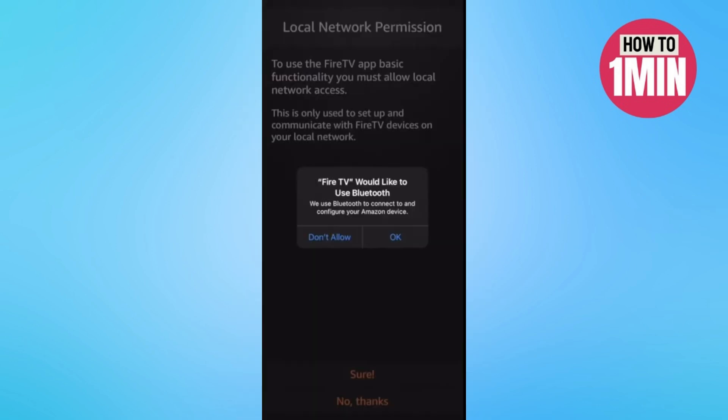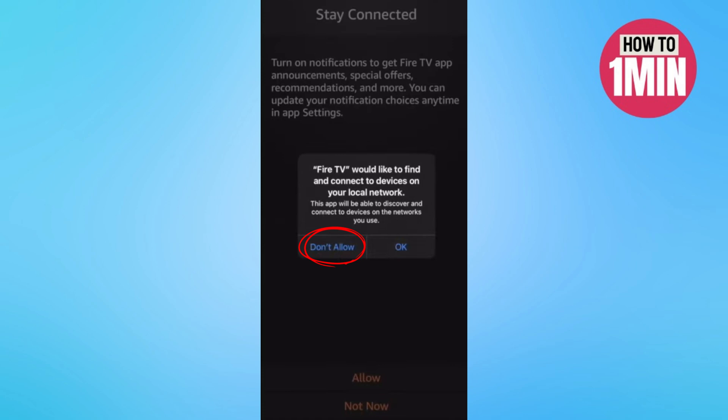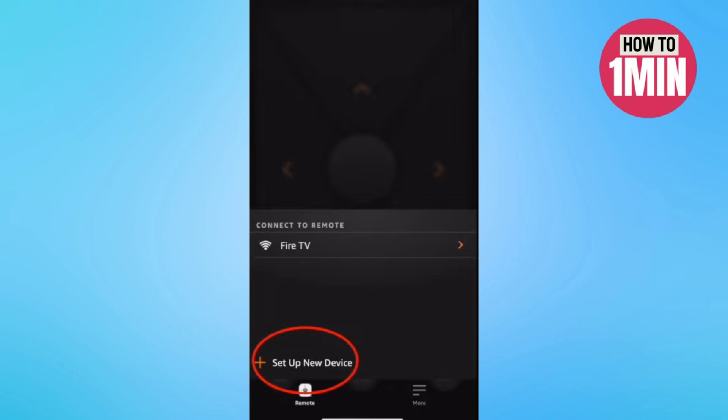Open the app — it will need some permissions: Bluetooth access and local networks. Go ahead and approve these. You don't need to turn on notifications, but you will need to approve everything else.